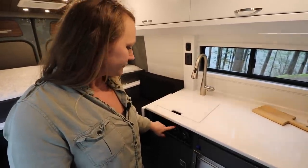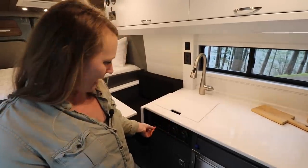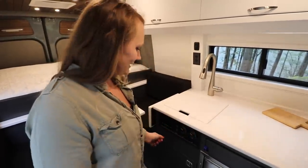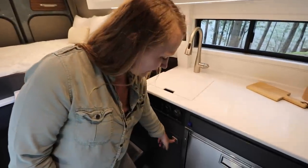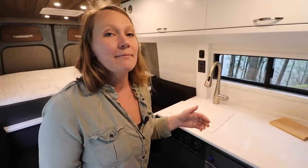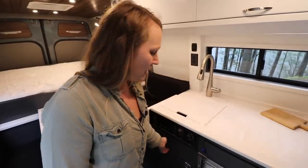Underneath the sink we have the water panel with the hot water heater on/off switch, and monitors for the fresh and gray tanks. They do have on and off buttons so you don't have any pesky lights while you're trying to sleep at night. This van has a gray water tank mounted underneath the van, so there's lots of space for storage underneath the sink, as well as the faucet for the modular shower.